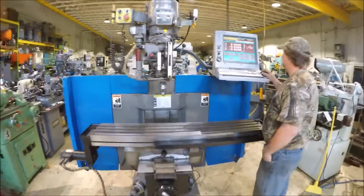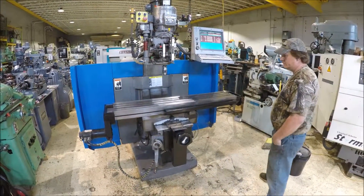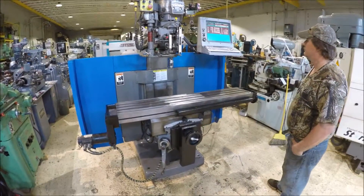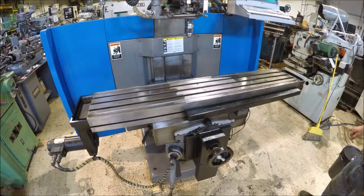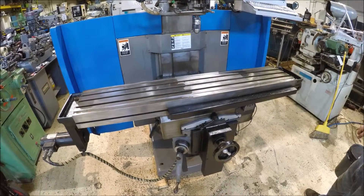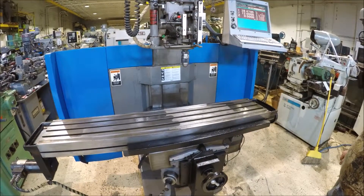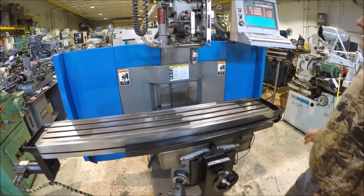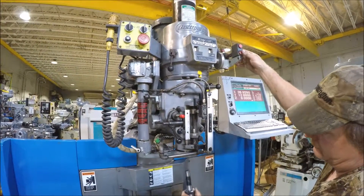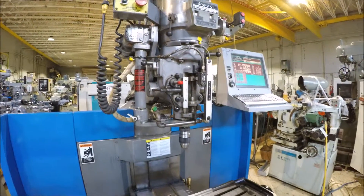I'll hold the machine here — it's holding right now. The machine has a power drawbar on it; you've got to make sure the spindle is all the way up before you use it. The machine is home now.